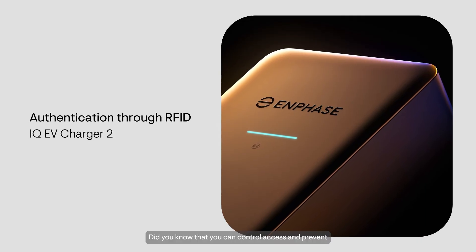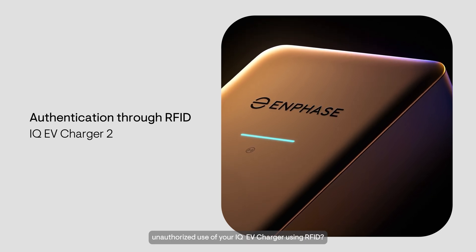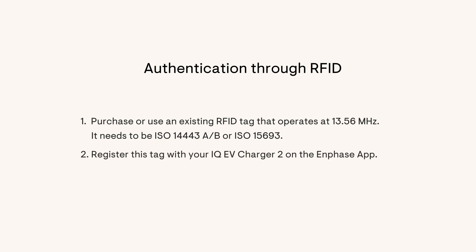Did you know that you can control access and prevent unauthorized use of your IQEV charger using RFID? To do this, purchase or use an existing RFID tag that operates at 13.56 MHz. It needs to be ISO 14443 A/B or ISO 15693. Register this tag with your IQEV Charger 2 on the Enphase app. You can then use the tag to authenticate charging sessions.